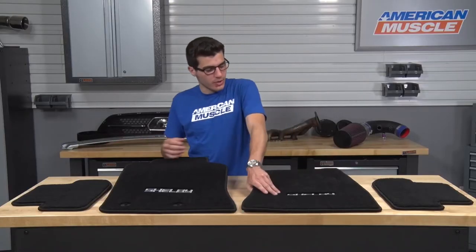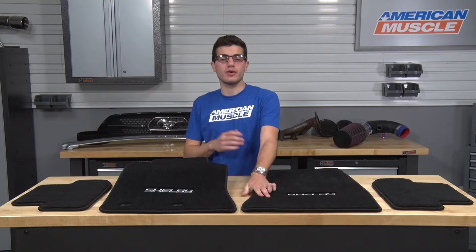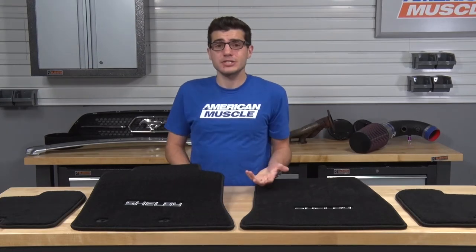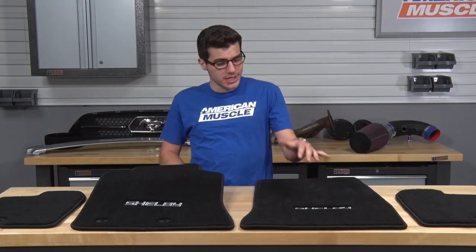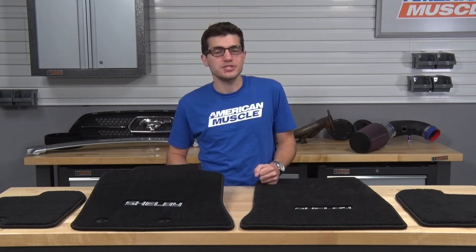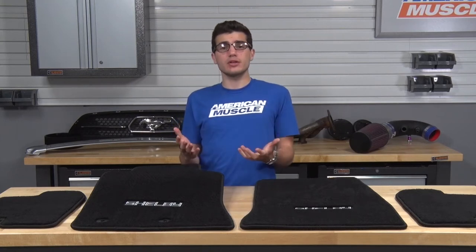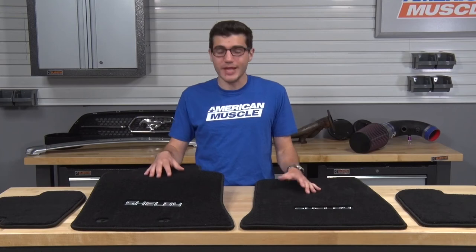All of this was backed with hundreds of little spikes to make sure that when this is installed in your vehicle, they're actually sticking to the factory carpeting so they don't move around when you're driving. Now, adding to the customization aspect, if you're not really interested in the Shelby lettering logo embroidered in your floor mats, you can check out some of the other options, including the GT logo, Shelby GT logo, 5.0, tri-bar, and running pony options. But if you're not looking for embroidery at all, you can check out plain black floor mats from Lloyd to blend in with your factory styling.